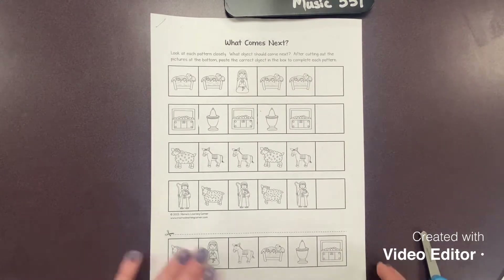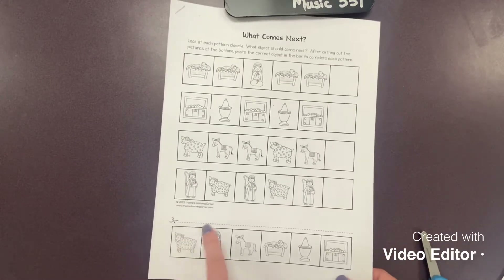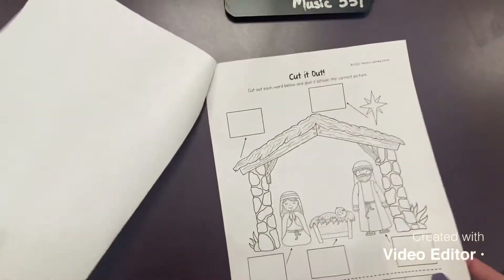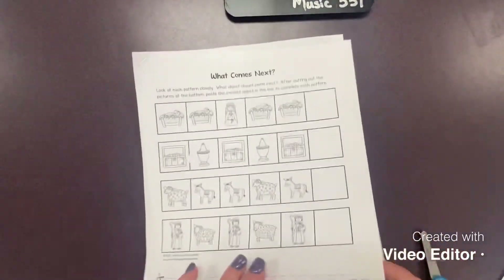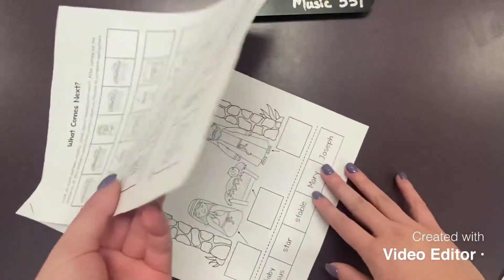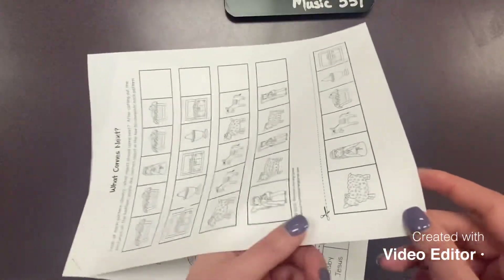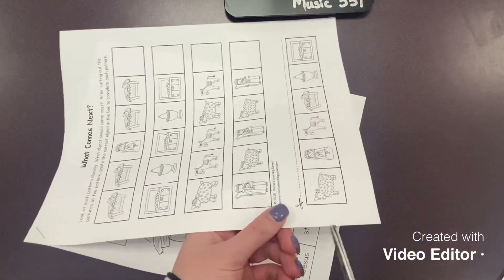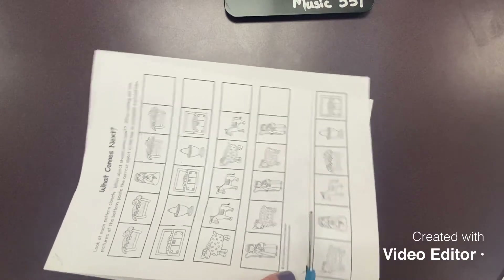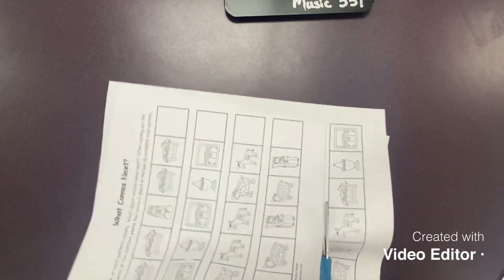The very first thing we're going to do is cut off these pictures on the bottom. Pay attention because there are two pages here, so we want to make sure that we don't cut the other page behind it. I'm going to lift up my page and make sure I only have one page, then follow the road right where the scissors are and cut out the images at the bottom.